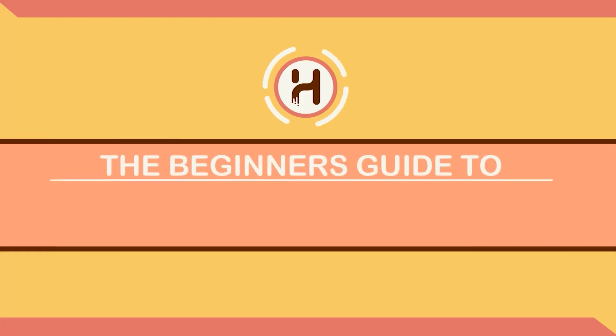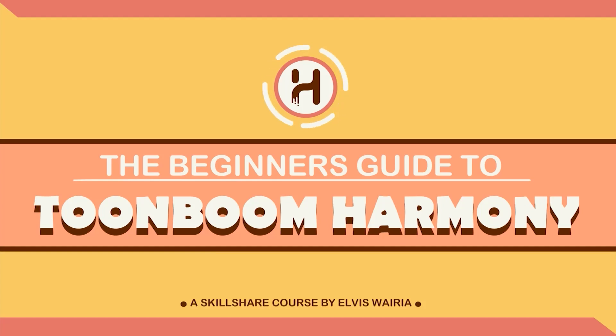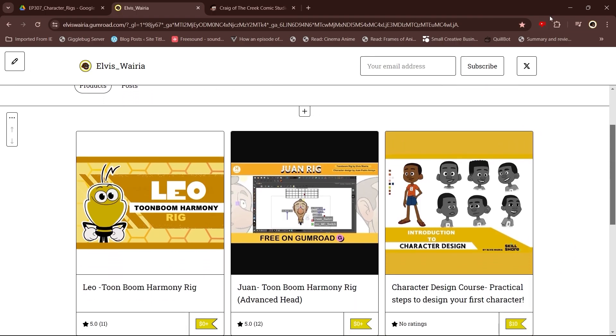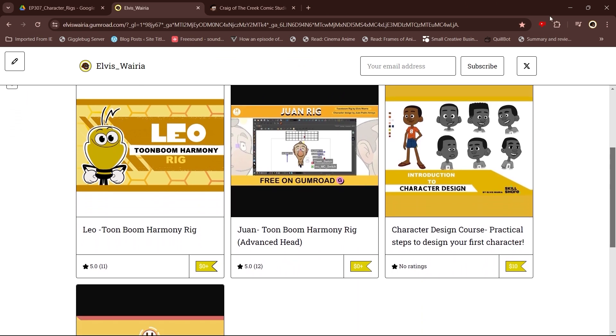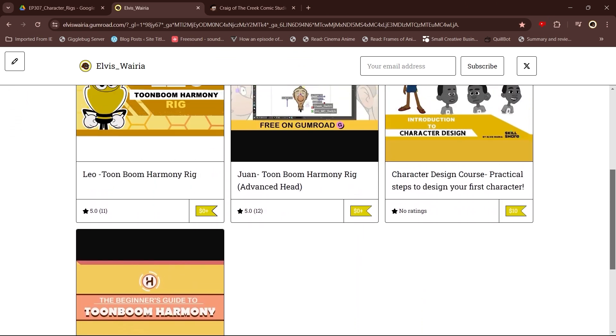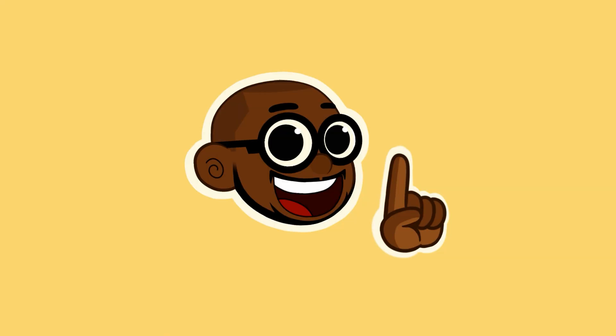Before we start, I'd advise that you watch my introduction to Toon Boom Harmony course on Skillshare, or better yet you can purchase it via Gumroad. You'll be able to better understand these videos after watching that, since I go through the Toon Boom interface and the different tools needed to rig and animate your first character. That course was my first attempt at teaching and therefore it's not as perfect as it should be — I noted all the feedback I received from my students and will be working on improving some of the videos.